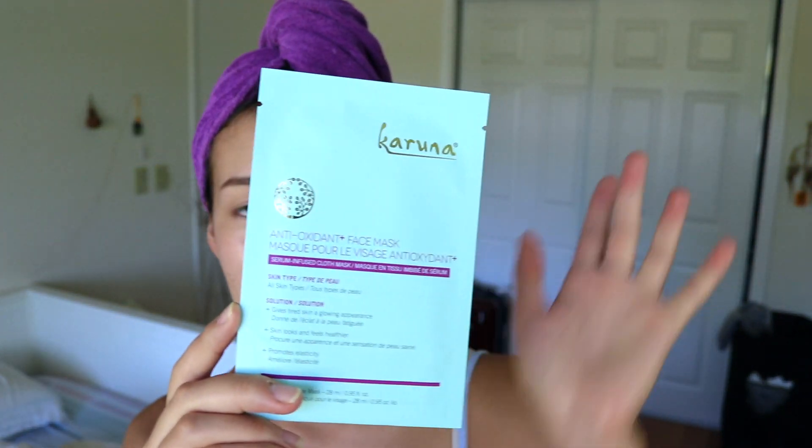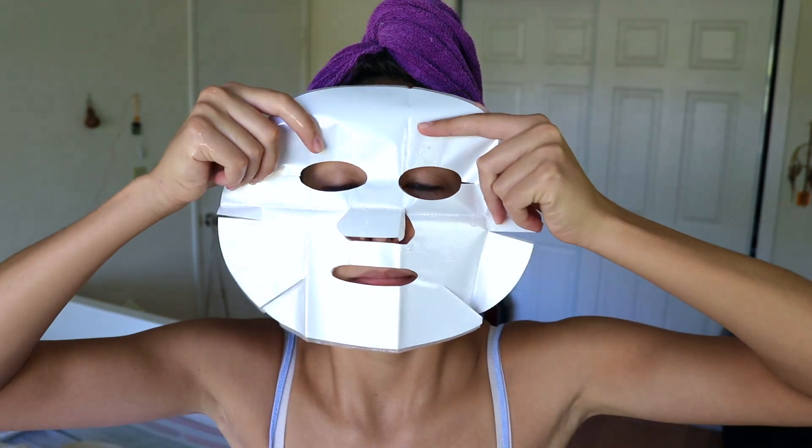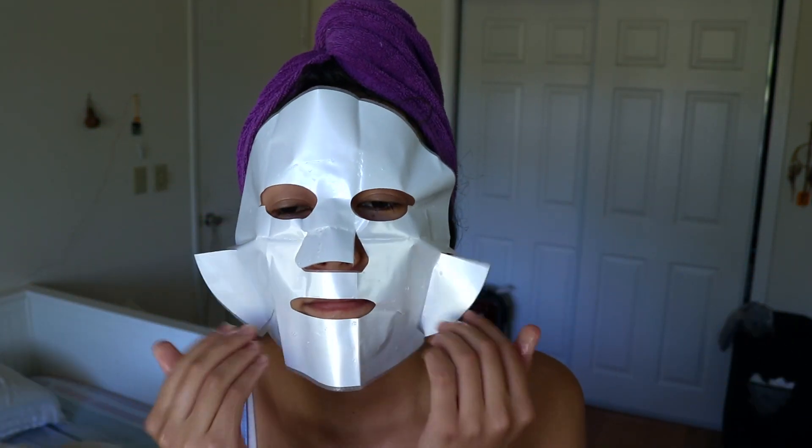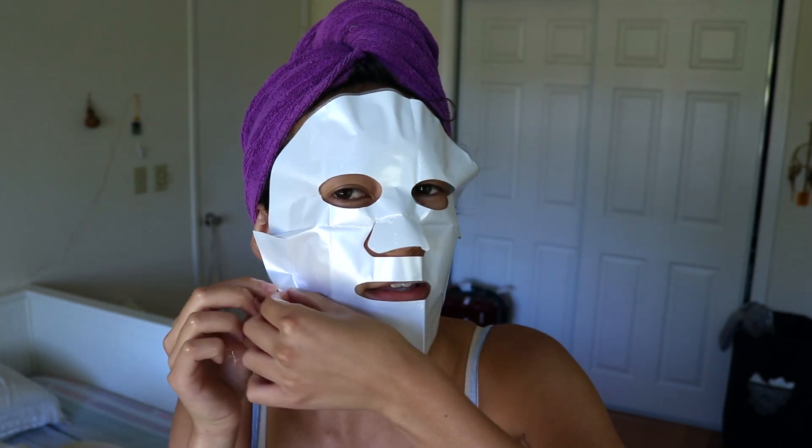I love the teal, light mint, and purple packaging — it's so cute. This is just a normal face mask you put on and let sit for around 20 minutes. Let me open it now. It smells very clean, I like it. You have to be careful unfolding face masks because I've ripped them before from being too eager, but I'm just going to put it on.